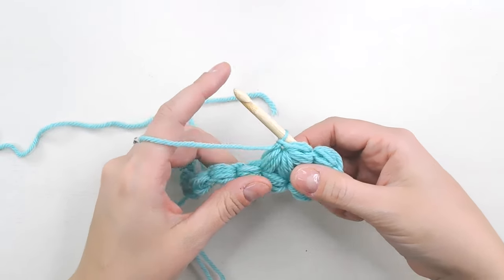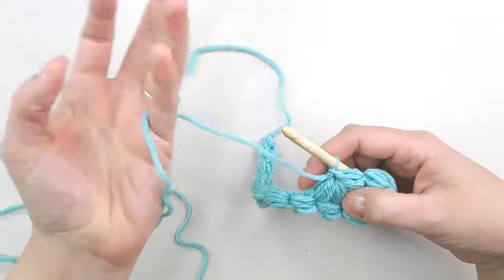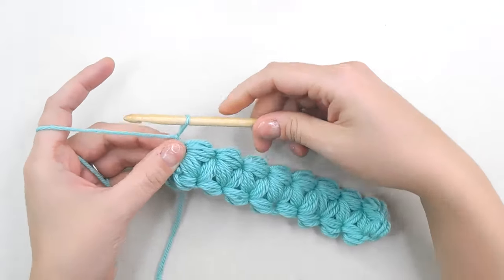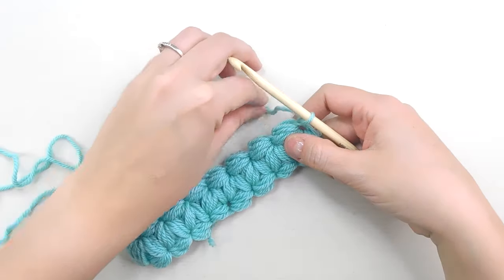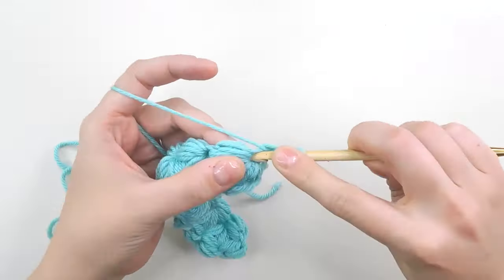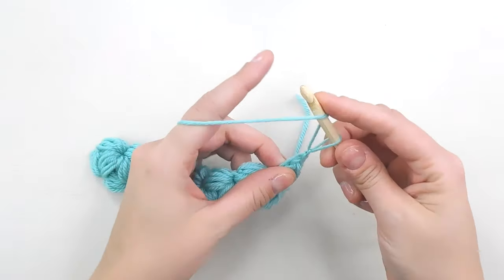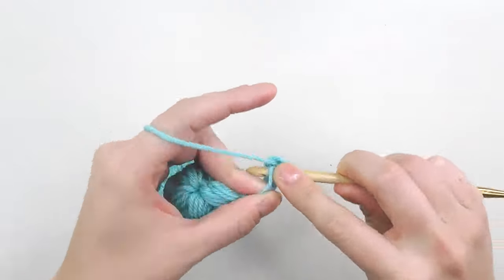Go across your entire row and fill it with daisies. Once you've come to the end and made daisy puffs across the entire row, we're going to move up to the next row. To move up to the next row we need to flip our work over and do one regular puff stitch. Every time you start a new row, it always starts with a regular puff stitch, and then you can continue making daisy puffs across the entire row.